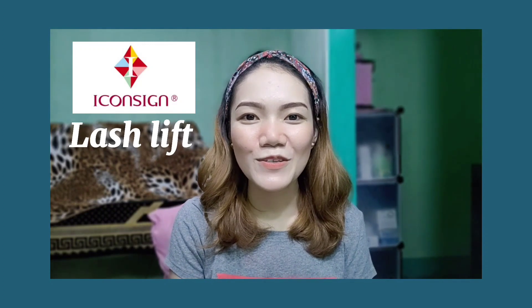Hola! Welcome to my vlog! So for today's video, as you can read from the title, we're going to try the lash lift by Iconsign. So without further ado, just keep on watching!